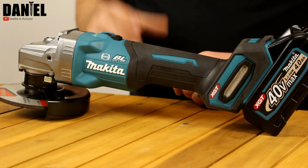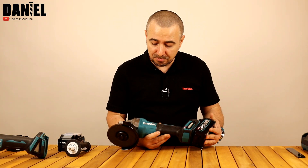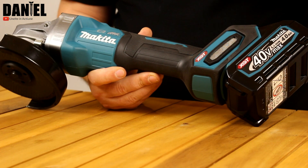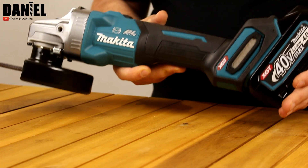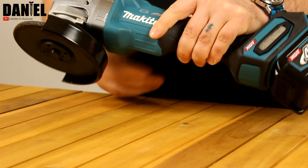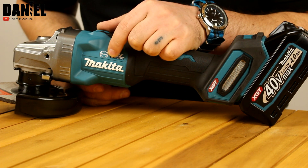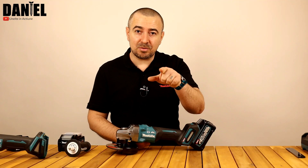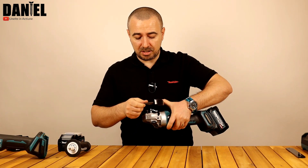Haideți să acoperim și ceva caracteristici tehnice. Avem un motor brushless pe acest model, ceea ce înseamnă putere sporită și fructificarea mai bună a curentului stocat în acumulatori. Diametrul discului este de 125 mm. Motorul are 8500 de rotații pe minut. Are și o frână electrică – vedeți că este trecută și lângă sigla motor brushless. Haideți să vă arăt o scurtă demonstrație a frânei electrice.